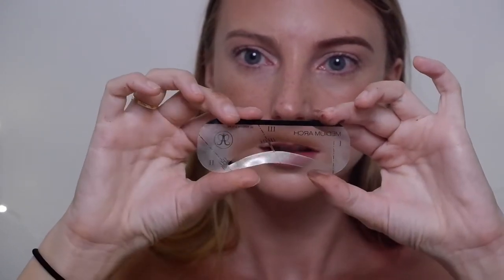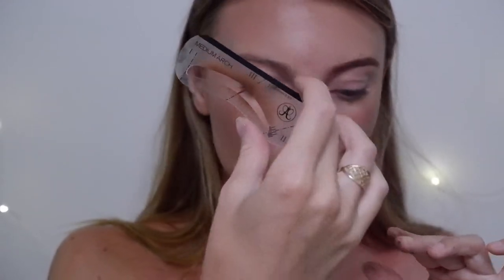I'm just going to brush through this with a spoolie. Wow, that's really nice and actually really close to my actual arch. I'm going to go ahead and do the other side. Before I forget to mention — I'm using the same stencil, so I have to flip it to create the other brow. Make sure you clean off any product before flipping it.